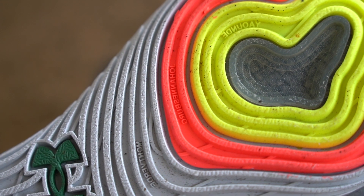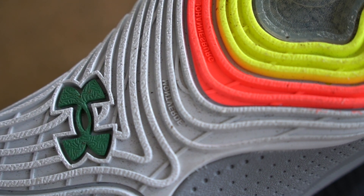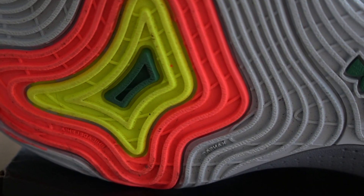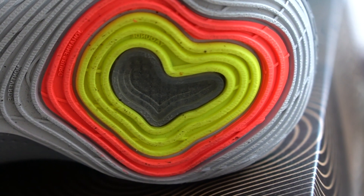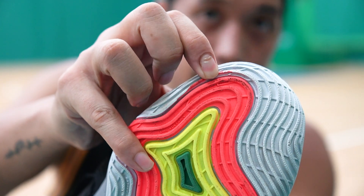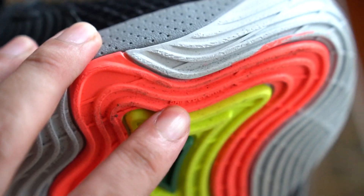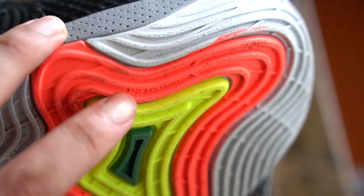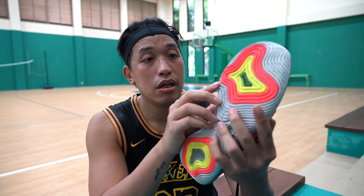Moving on to the traction of the Embiid 1s — it's made out of very thick rubber material. I may have mentioned in my unboxing that you could use this outdoors, but right now there's a little bit of tear on the traction near the forefoot area, which I just noticed before this video. That sucks. I've only been using it on the vinyl court here, and it already tore. I can see some fraying around the middle part of the forefoot area too. Unfortunately, I wouldn't recommend the Embiid 1s outdoors — just for indoor use.